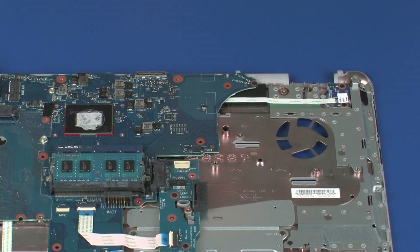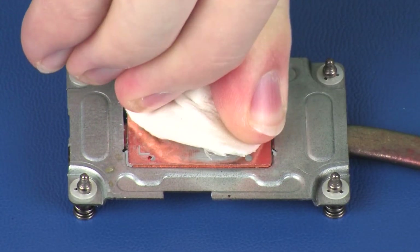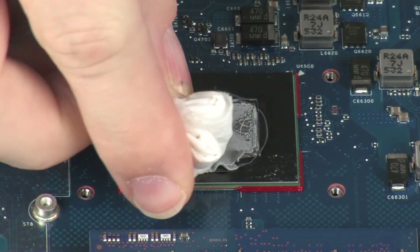Replacement. Important: Before replacing the heat sink, the thermal grease should be replaced. The thermal grease should be replaced every time the heat sink is removed. Use alcohol and a soft cloth or an alcohol swab to clean all thermal grease off of the heat sink assembly and primary processor.